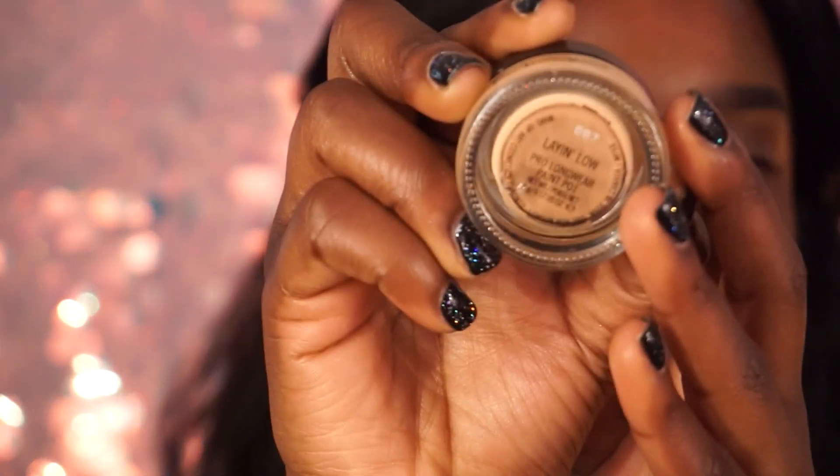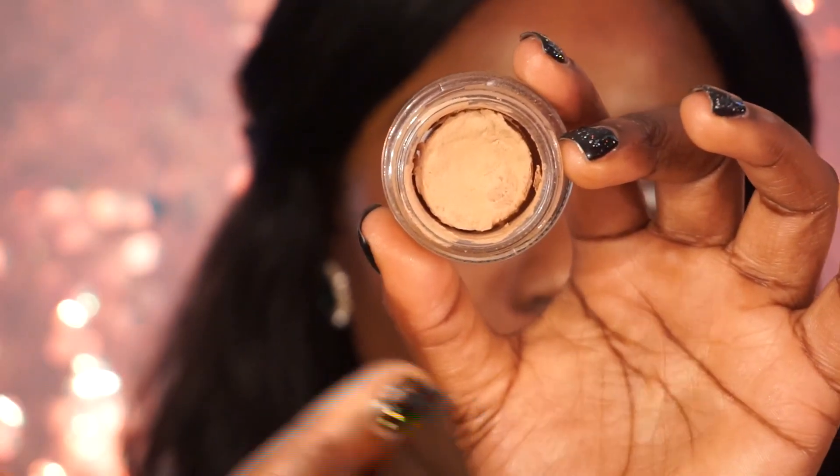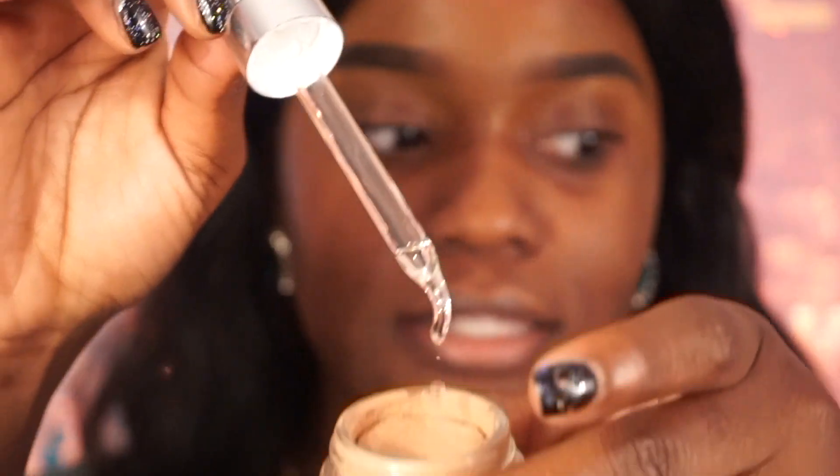I'm trying to find my Olivia Care Bright Beauty Oil because we're gonna be doing some bright colors today. I'm taking my MAC Laying Low Paint Pot Pro Longwear — I use this paint pot when I'm doing bright and colorful looks. My paint pot got kind of dried out, but don't worry — if your paint pot ever dries out, just take some oil and add it into the mix to bring it back to life.